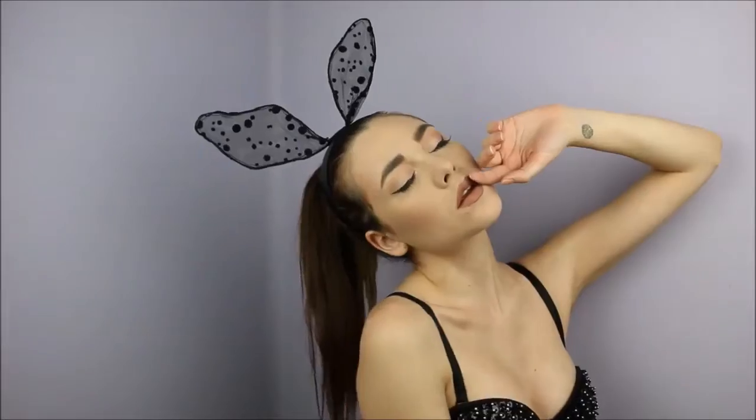In this video, I'll show you a makeup look inspired by the beautiful and talented Ariana Grande.